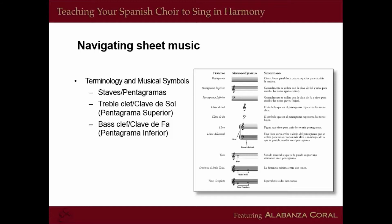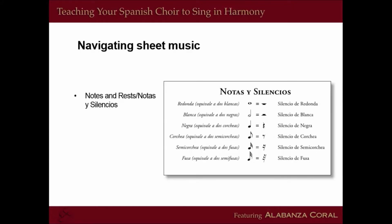I did a search on teaching Hispanic choirs on the web and found very little information on how to teach a choir, manage a choir, and teach them to sing in a more organized manner. Looking at notes and rests — how do you say them in Spanish? A whole note is nota redonda, a half note is nota blanca, or if it's a rest, silencio de blanca. This way you learn the Spanish terms and they learn them with you. All of this is unfamiliar to most Spanish choirs, so they're learning how to read this map. The more you use these terms, the more familiar and comfortable they become using scores.